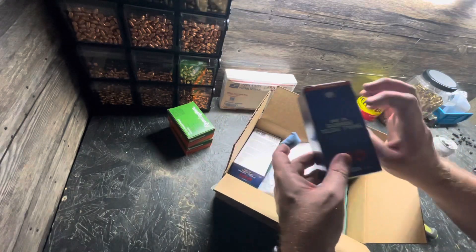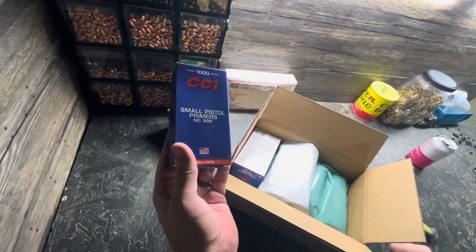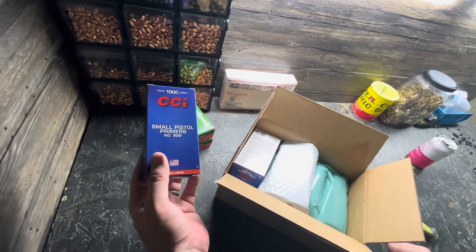That's right — primers. Check them out. CCI small pistol number 500.